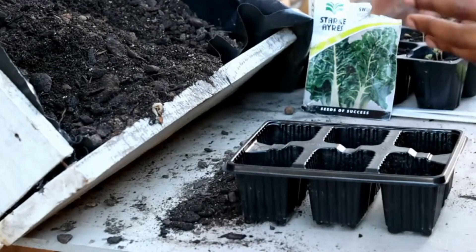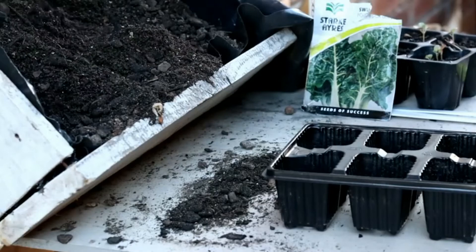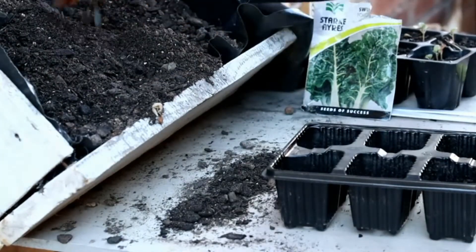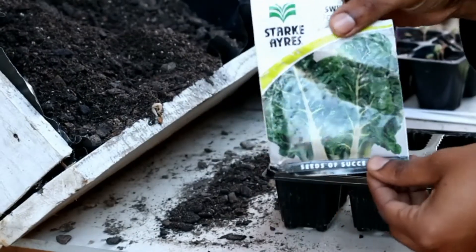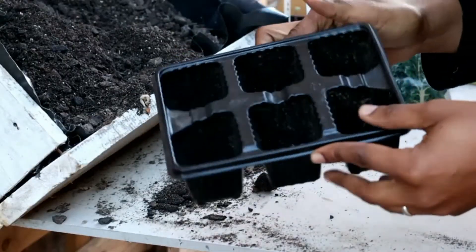You will need soil — I just purchased this compost from a local store, so you will need compost or any other potting mix. You will also need seed. In South Africa you can purchase your seed from Spar, Pick and Pay, or Checkers. Online you can go to Seeds for Africa, or at any nursery. I'm going to be growing some sweet chili in this video. And then you will also need a seed tray. So these are the items required to start off your seedlings.